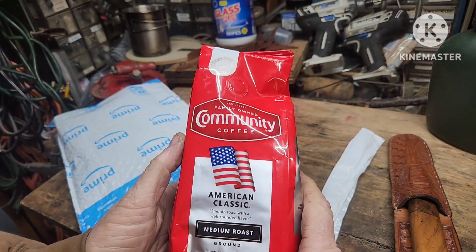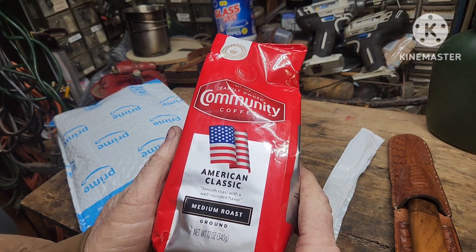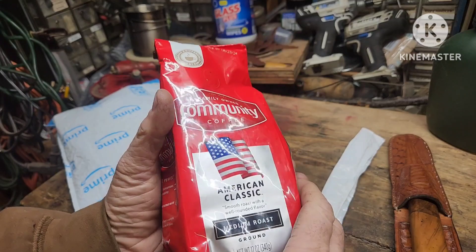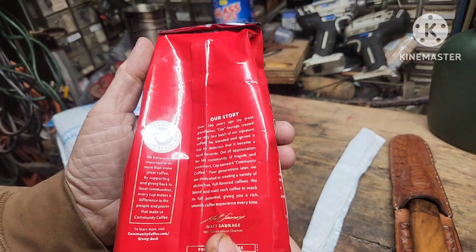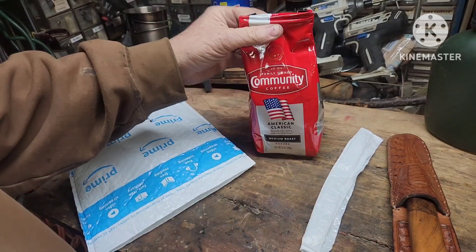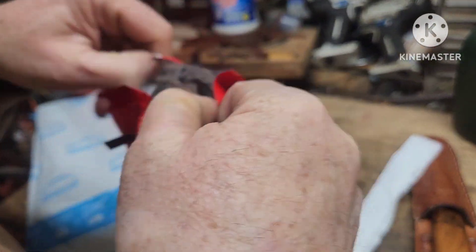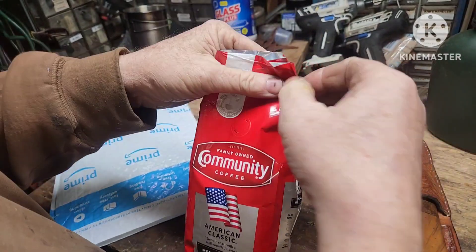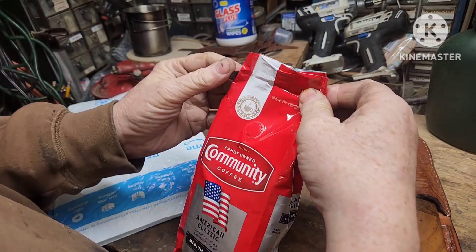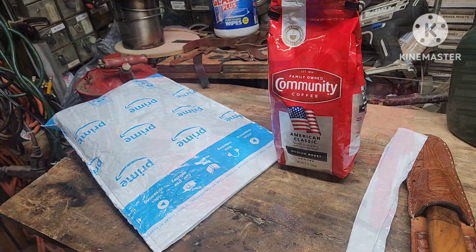Family-owned, Community Coffee, American Classic Medium Roast — smooth roast with a well-rounded flavor. All right, first things first, let's open this up and get a smell. Yeah, it does smell good. All right, let's see if we can get set up for the coffee challenge.